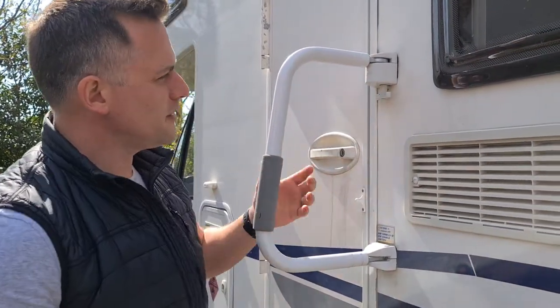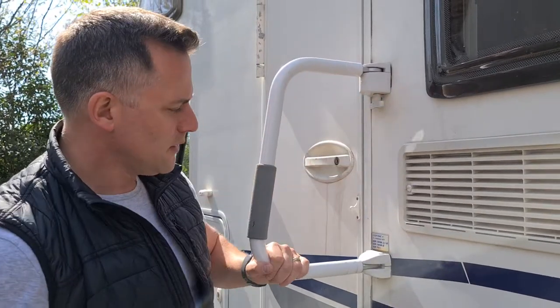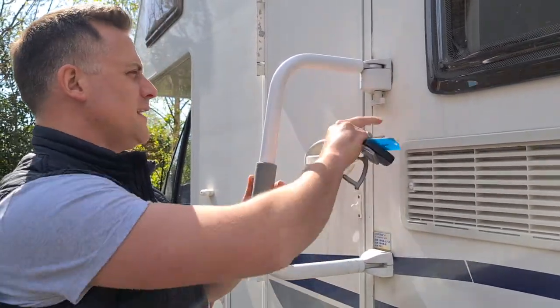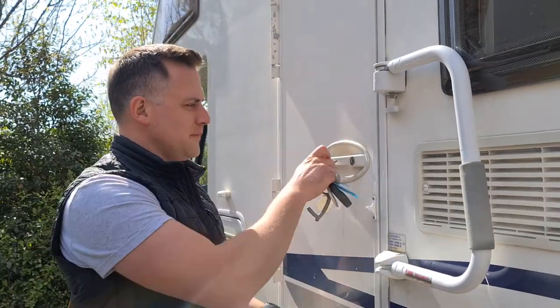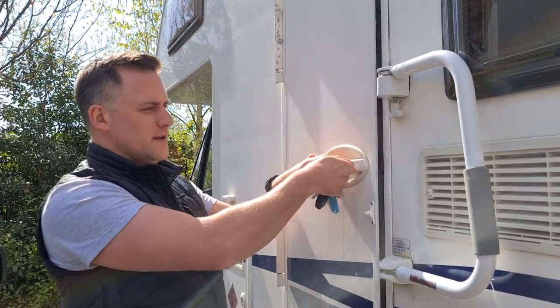First thing you need to do is open this — just pull down and that gives you the bar to get in the van and out of it, and it clicks back this way when it's out of use. To get in, key in, turn right and it unlocks.